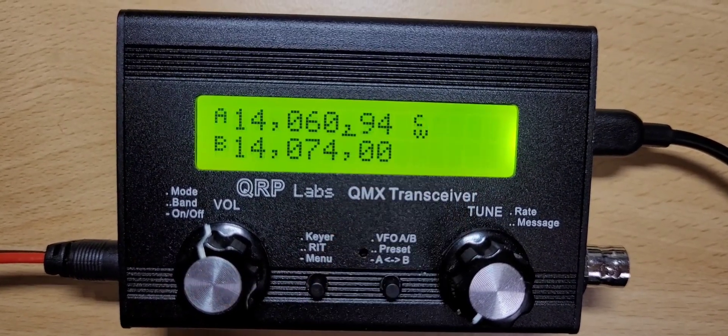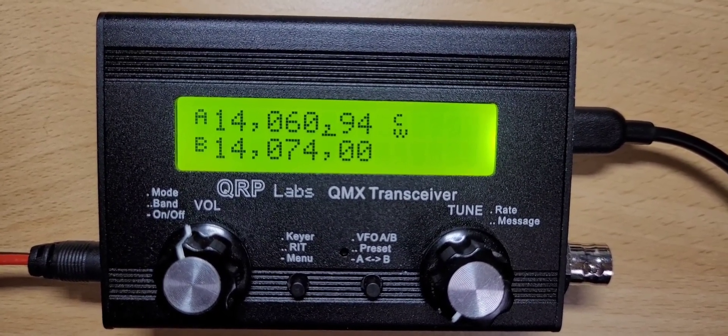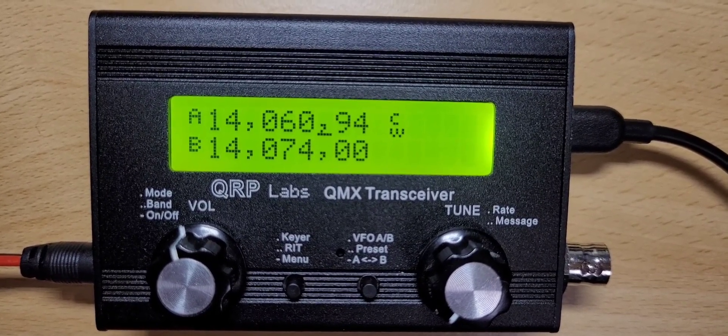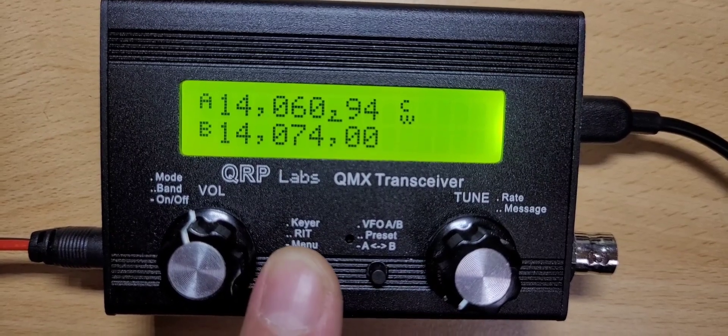The firmware version currently in use is displayed for a very quick moment. In my case this was firmware version 10, and I want to update it to version 11.